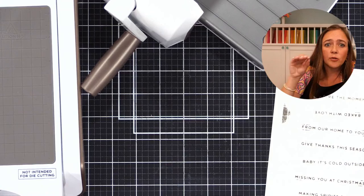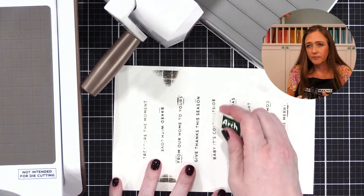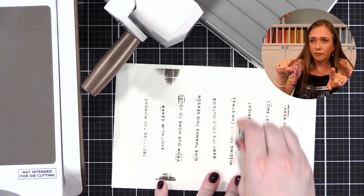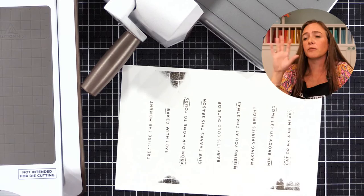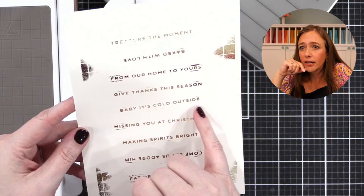Is there any reason why this one up here didn't foil all the way? It might be that I did too many all at once. I think having the sentiments turned vertically as it rolls through won't bump on the edge of the plates — that'll help. There was a question in the comments: can this be used with the Gemini machine? There is a different foil machine that works the same way with similar plates for the Gemini. If you have a Spellbinders, this is what you get.